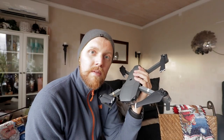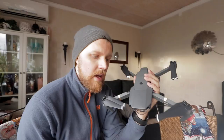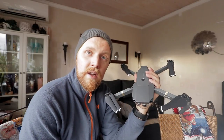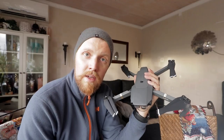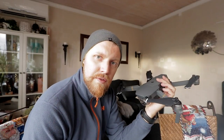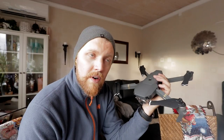It's very silent — I can barely hear it like 50 meters away, hovering above the ground. I would say that the footage from the camera, from what I've seen so far, concludes that it is good enough for what I plan to use it for.